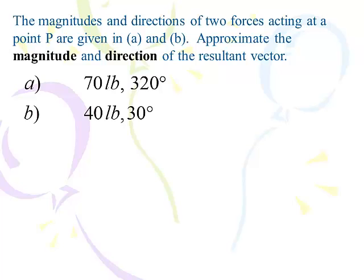Here's the first problem. We have two forces working on one point: a 70-pound force at 320 degrees and a 40-pound force at 30 degrees, both working on the same point. This is an extension of what we finished in the last lesson, but now we're adding the 320 and 30 degrees. We will not only find the magnitude of the resultant, but now we're going to find the direction of that resultant force.